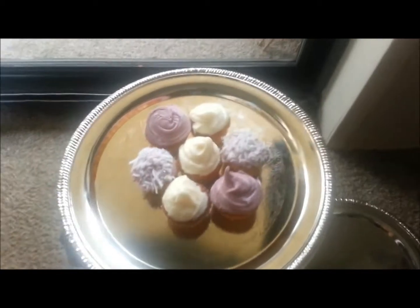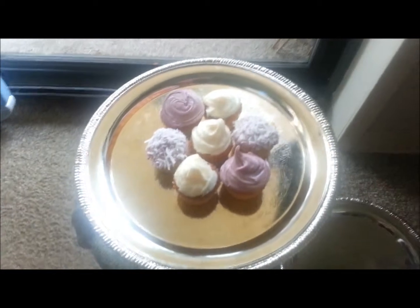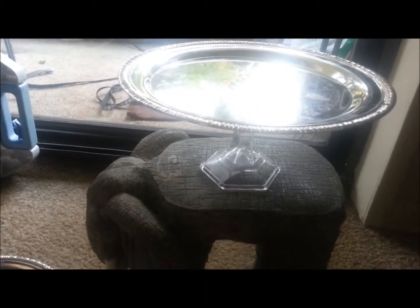So that's what it looks like from the top. If you want me to do a video on how I made my little mini cupcakes, let me know in the comments below — they are raspberry, french vanilla, and coconut. So that's one tray on my little elephant table. And that's what they look like without anything on them, sorry if the glare is getting you. Poncho is trying to get the cupcakes but he can't have the sugar.